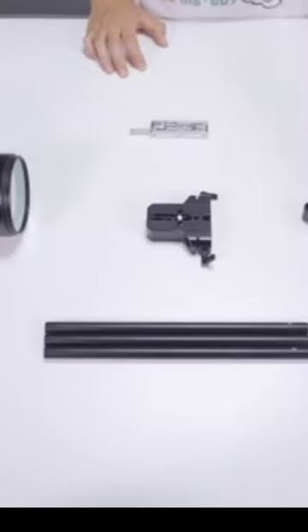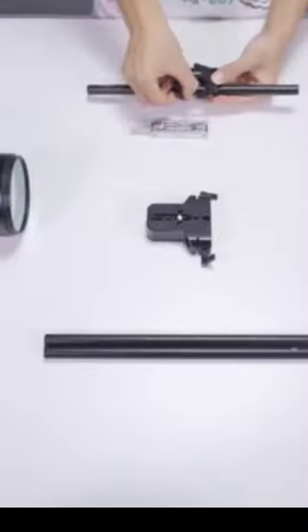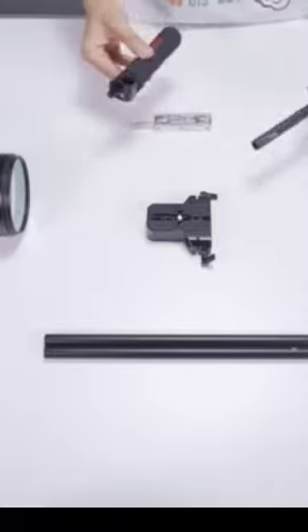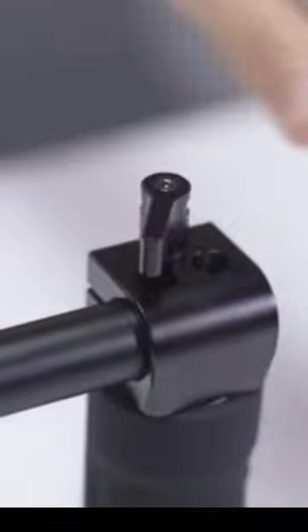Shoulder Rig Kit for DSLR cameras and camcorders — a movie video filmmaking system with matte box, follow focus, C-shaped bracket, 15mm rods, handgrip, and threads, available in blue and black.